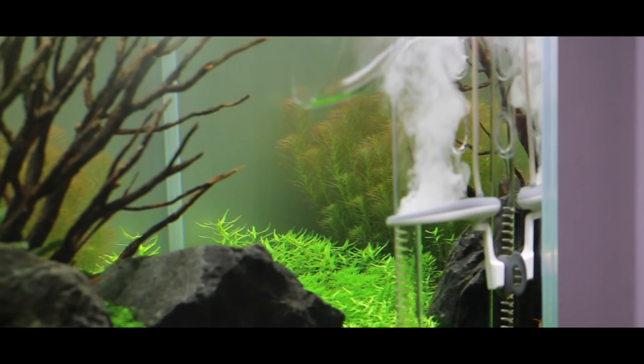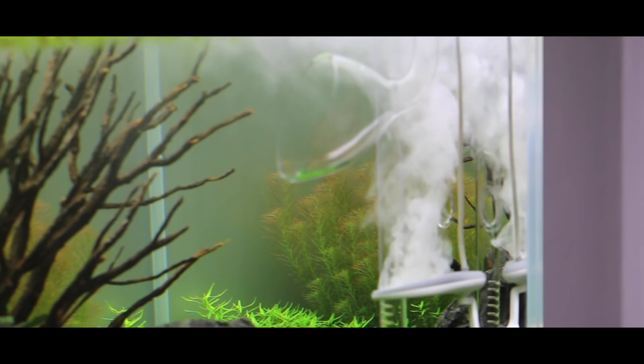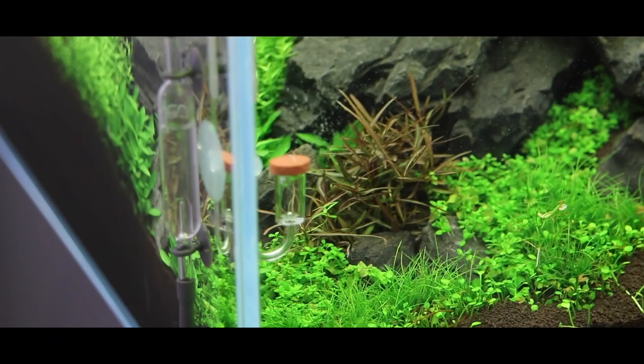If you're interested in testing out this device — and I keep saying it's not a must-have, but it will definitely make your life easier — the best time to try it is in a fresh setup, because there's no algae at the beginning and it will keep algae low. The other thing working perfectly on this aquarium is CO2 distribution. I'm using the super small Aquario Neo diffuser, which creates tiny CO2 bubbles, giving me really good CO2 levels throughout the tank.